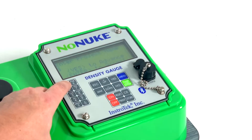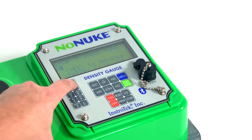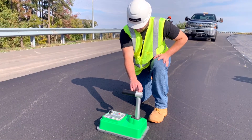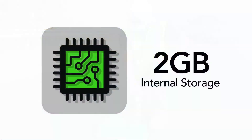A user-friendly and intuitive software design allows the user to quickly enter material, project, and target density information. The quick test button, located on top of the gauge handle, makes it easy to take repetitive readings with the push of one button.